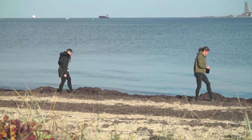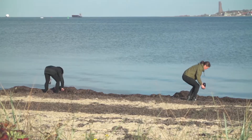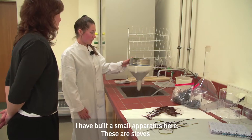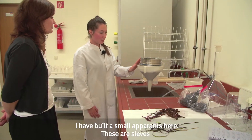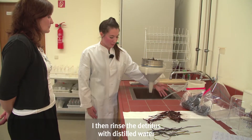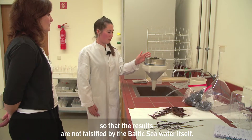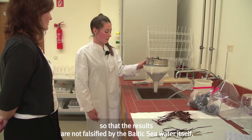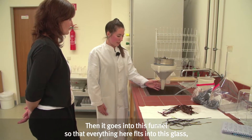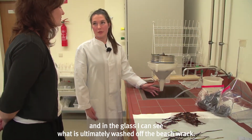The samples are taken from 15 locations on the Baltic Sea coast in Schleswig-Holstein and are prepared in the laboratory of the Institute of Geography in Kiel. Here I have built a small device — these are sieves so I can first see what washes off the drift material. I rinse it with distilled water so the results are not distorted by the Baltic Sea water itself. It then goes into this funnel so everything fits into this glass, and at the end I can see in the glass what has been washed off the drift material.